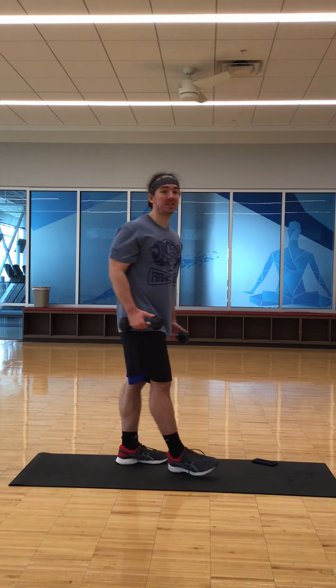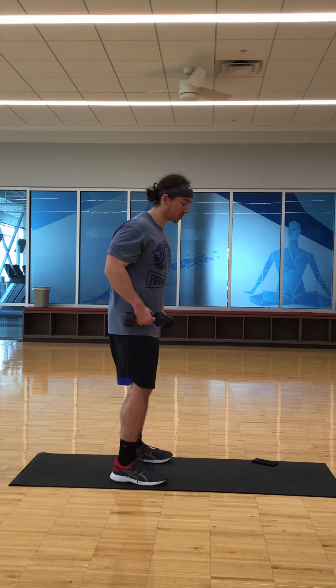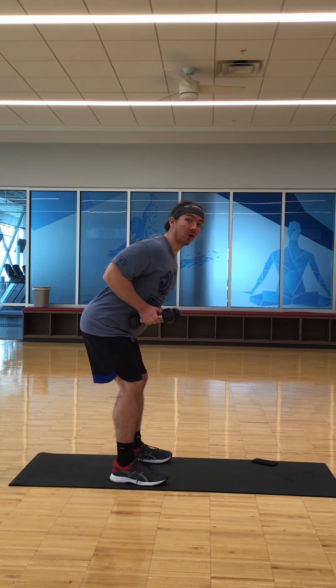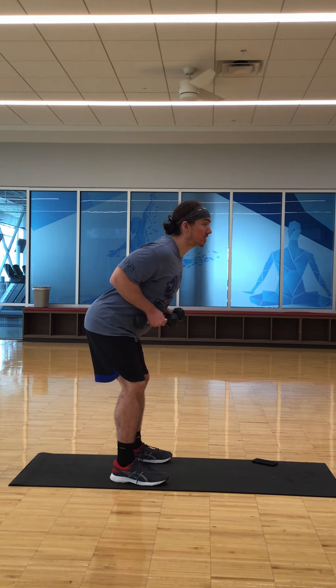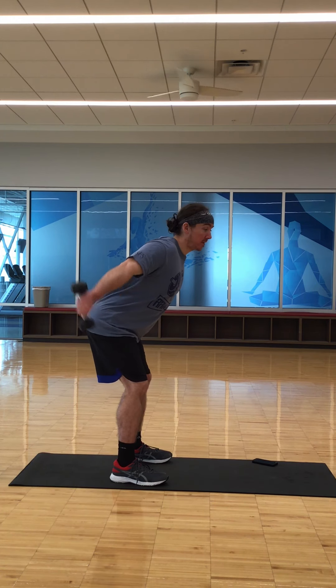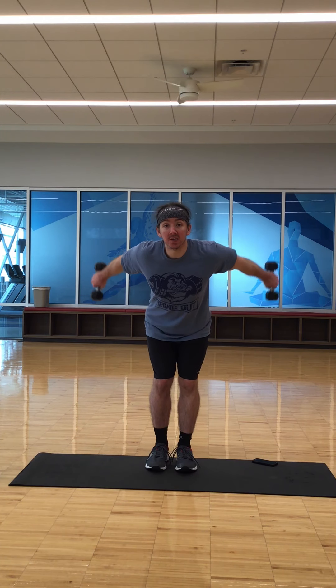And then we have tricep kickouts. With these, you're going to squat, lean forward, bring your arms in to your torso, and from here push those weights out. Keep the elbows in — really the only thing you're doing with this exercise once you're set is just pushing those elbows out and bringing them in, just like that.